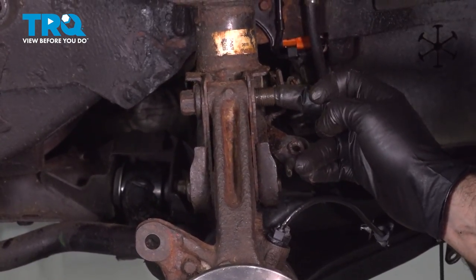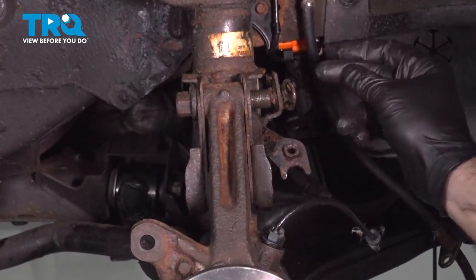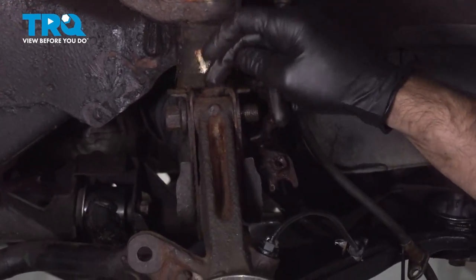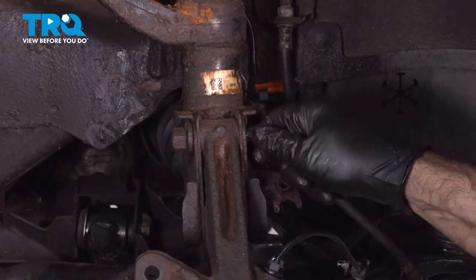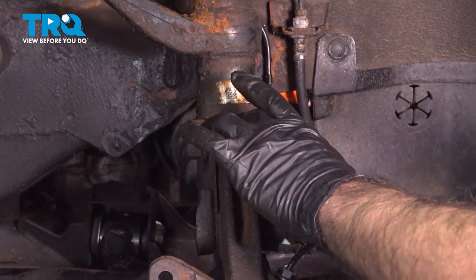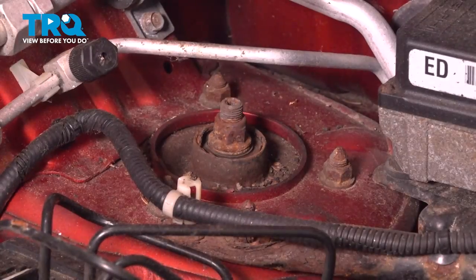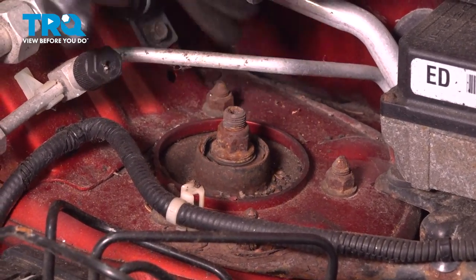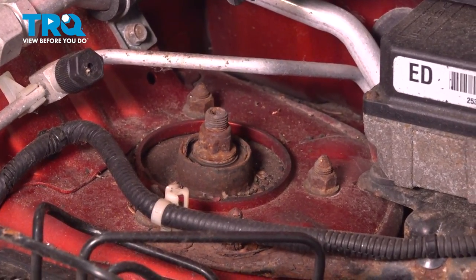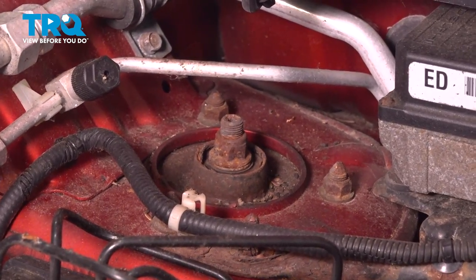We're going to leave one bolt in here and take our bottom bolt out. Usually out of the two, one of them's loose and one of them's not. This one right now is taking all the pressure and weight, so I'll take the easier one out and leave this in here so everything doesn't fall apart when we remove our bolts on top. Now we're up top — we have three 14mm nuts to take off on the top of our strut. As soon as we take these off, our strut will be loose and probably drop downward, which is why we left the one bolt in down below.